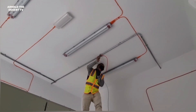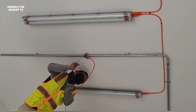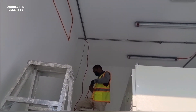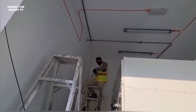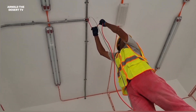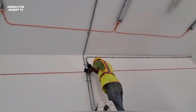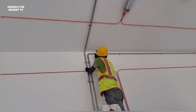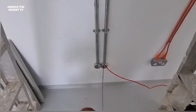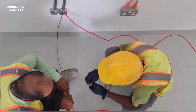And now, start the cable pulling using this EMT pipe. All the conduits are for the fire alarm system. Using this 2.5mm fire-rated cable with 2 core. This cable is going to the last point of the fire alarm device.